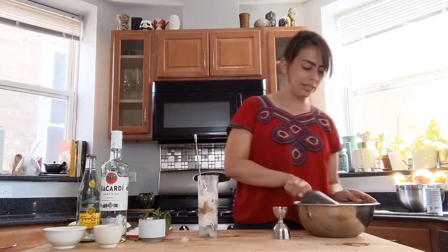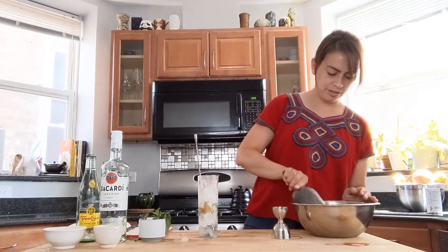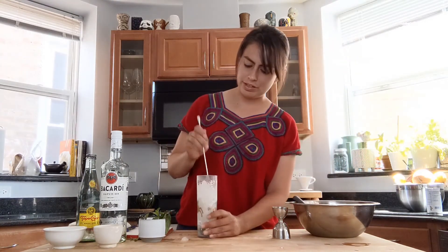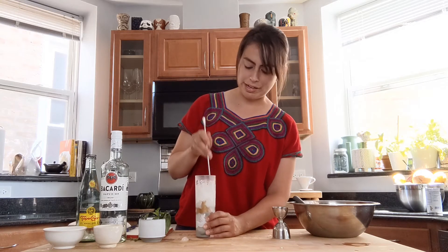I'm gonna keep adding ice until it's well underway. We almost get to the top — just keep mixing and making sure that you combine it the best way.